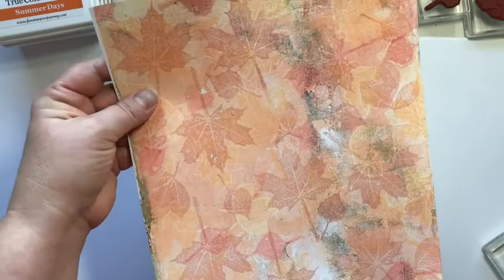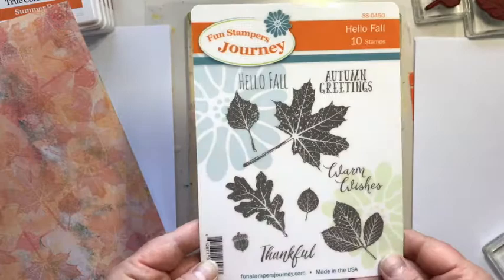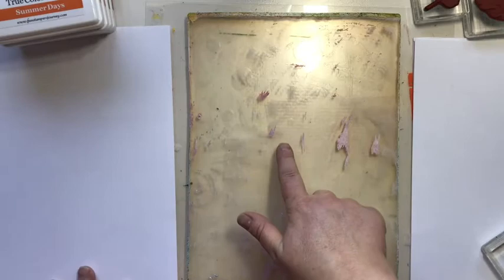I'm going to show you how I made this background paper with my Hello Fall stamp set. I'm going to use the four biggest leaves in the set to make this print, using ink pads, stamps, and my gel press. As you can see, my gel press is not clean — there are some dried pieces on here. The last print I took was with a book page, and some of the text kind of stuck into the paint. This is kind of a three-step process.